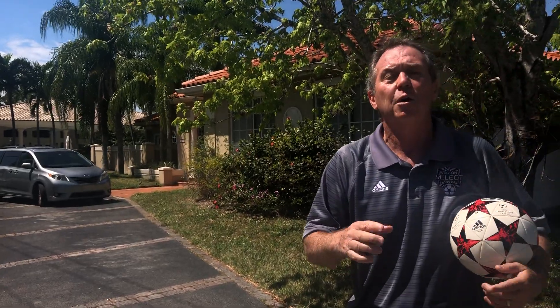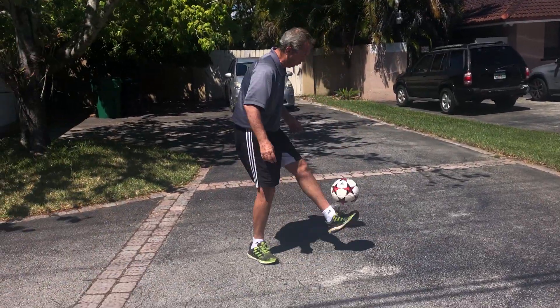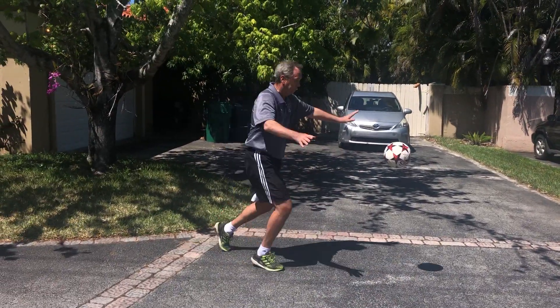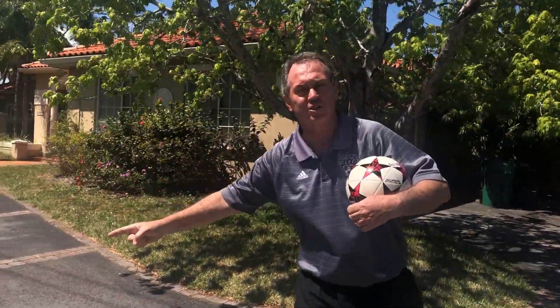The last thing we're going to talk about to end our fundamental juggling today is bounce juggles. Here in the driveway with my sneakers on, you can hit it, it bounces, and you keep it going. It's not the same as doing three, four, five in a row, but you can build up: one, two, three, four. We call those bounce juggles. If you can work on this every day for 20 minutes a day from now to the end of our season, you're going to be a master baller. Go get them! Yana, take it away.